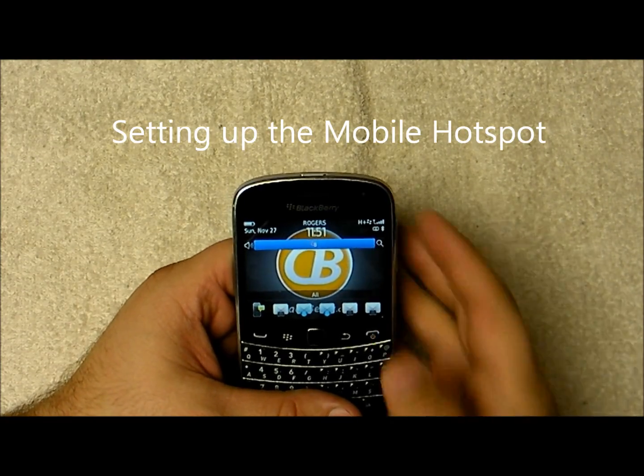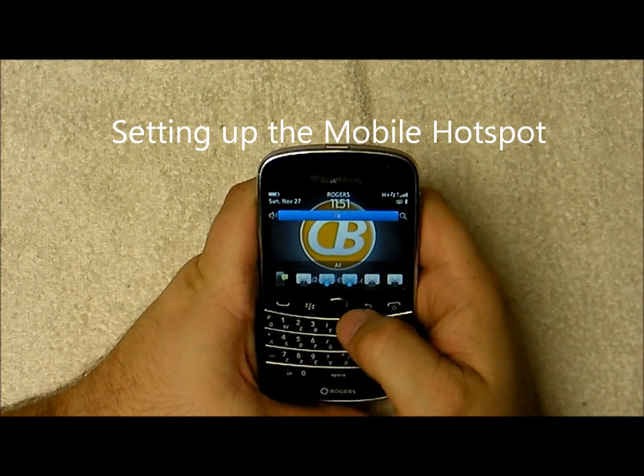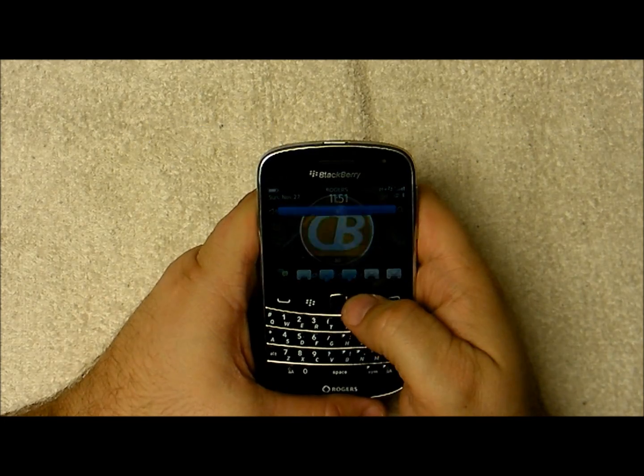Hey everyone, Isaac here for CrackBerry.com and today we're going to take a look at how to set up the mobile hotspot with the new BlackBerry OS 7.1.